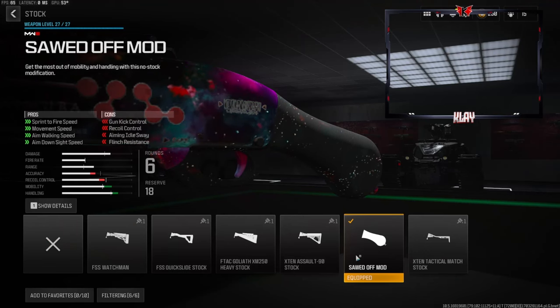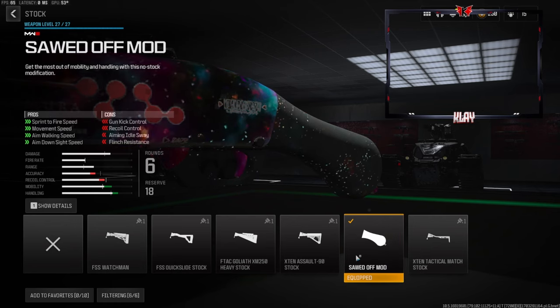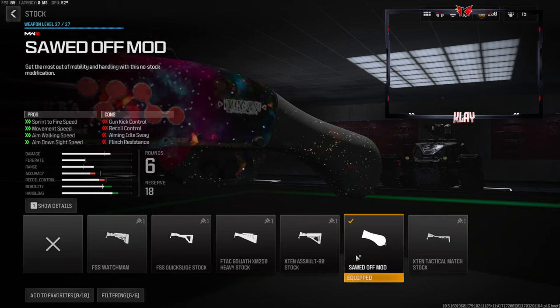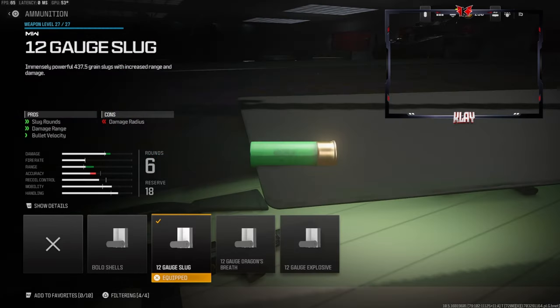Starting off on the stock, I'm going with the Sawed-Off Mod. This gives us sprint-to-fire speed, movement speed, aim-walking speed, and aim-down-sight speed — basically lets us get around the map as quick as we can. Now this is going to come as a shocker to some, but this is what gives us the long-shot ability: it is the 12 Gauge Slug. This gives us slug rounds, damage range, and velocity, though it does take away a little bit of the damage radius — it's not a wider pellet spread, it's kind of like a sniper.